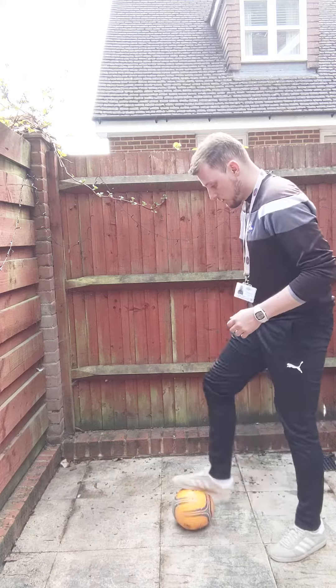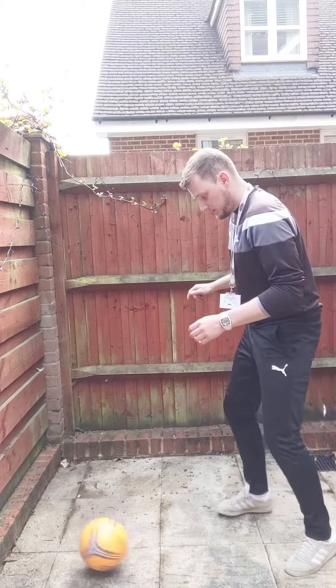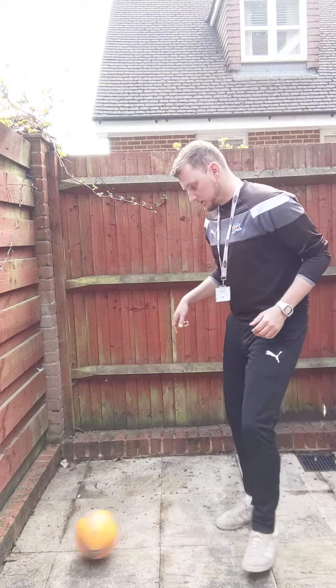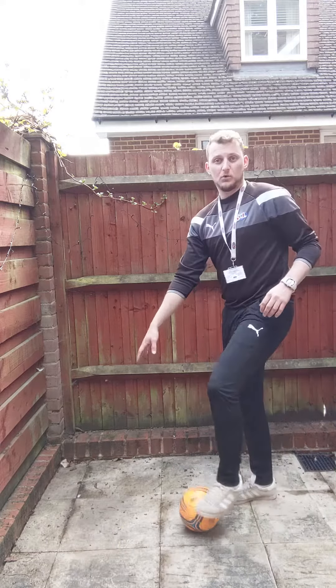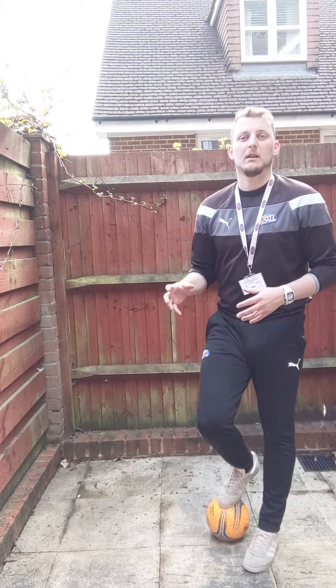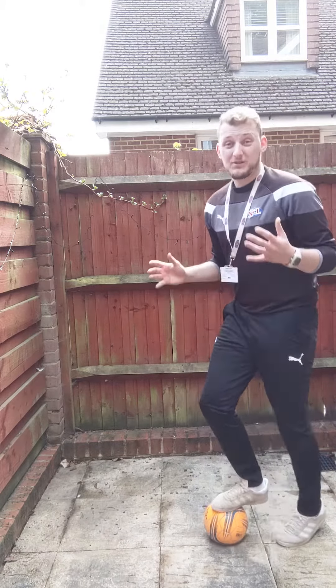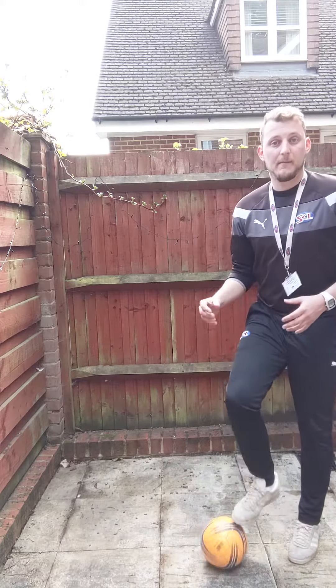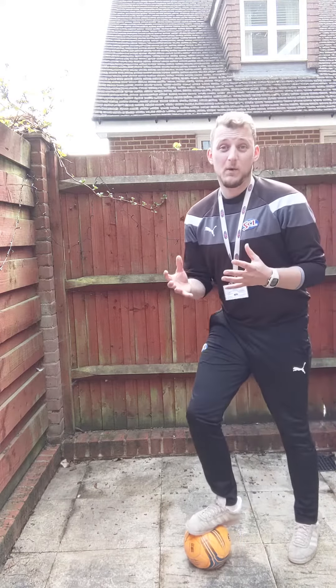You're going to try and pass the ball against the wall as many times as you can to get loads of different touches. As you can see, the ball is bouncing up quite high for me, so it's testing my control more than anything. If I play it a bit quicker, it's going to come back a little bit higher quicker as well — it's another way to test myself.